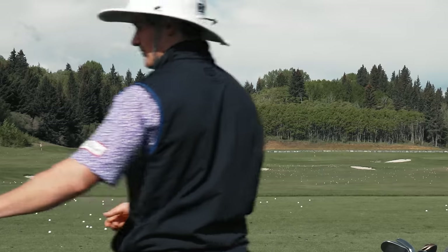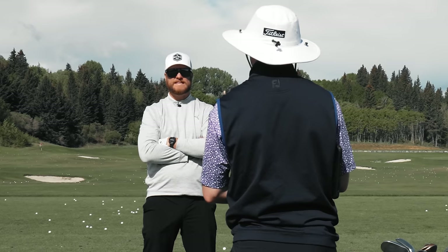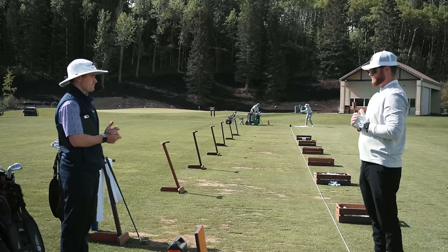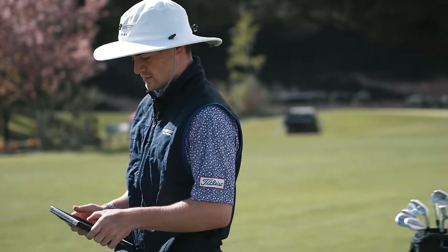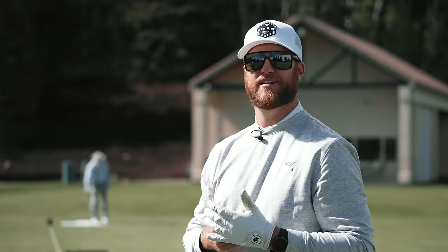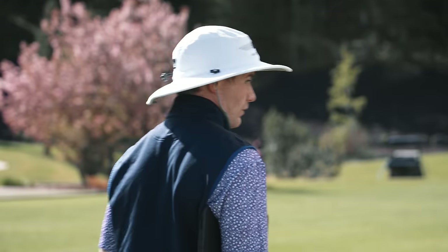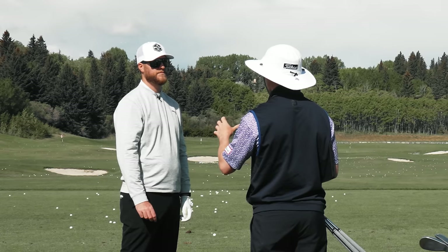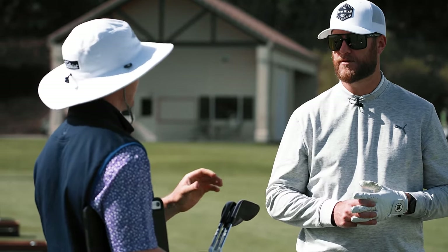Moving to the sand wedge, the host currently plays a 54-degree but uses it almost exclusively as a full-swing club - his 118 to 125-yard club at Calgary's elevation (approximately 3,300 feet). He rarely uses it greenside; the 58 handles everything around the green. Max starts him in the 54-degree F grind, which is the most commonly used sand wedge on tour, surprising since it's the higher bounce option.